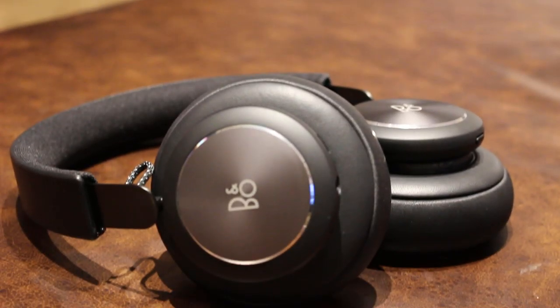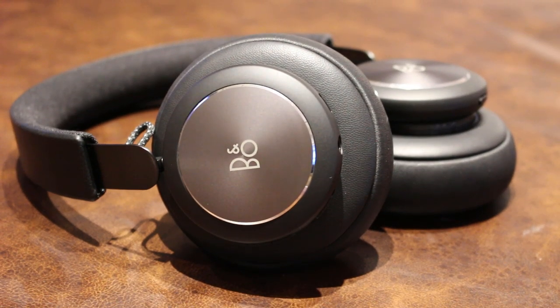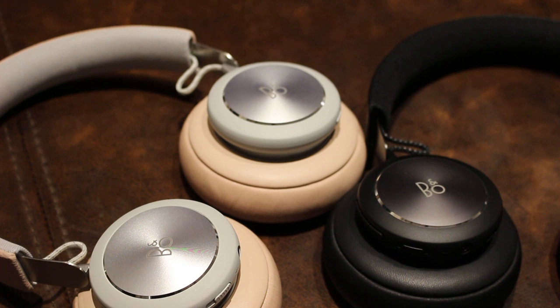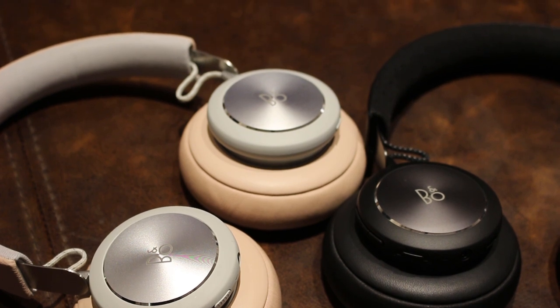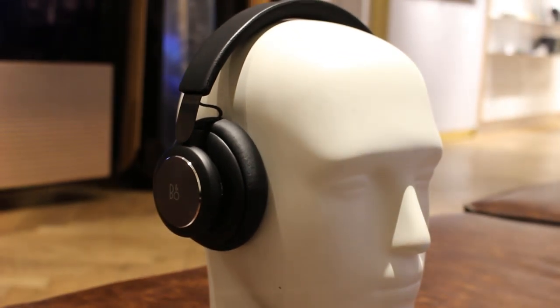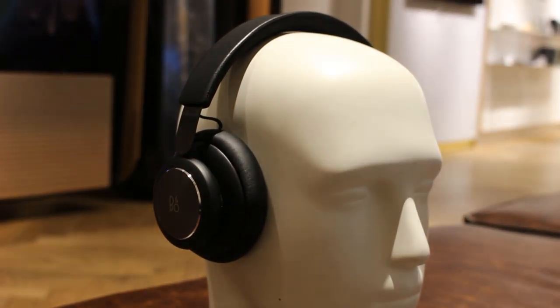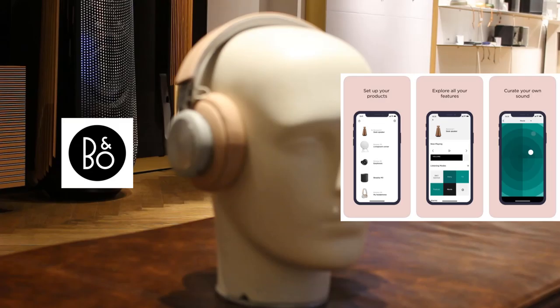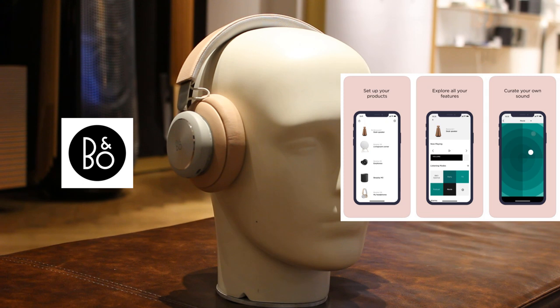So in a nutshell, Beoplay H4 2nd generation are wireless over-ear headphones from Bang & Olsen and the successor to Beoplay H4. At a glance they have a 660mAh lithium-ion battery that gives up to 19 hours of wireless playtime with a charge time of approximately two and a half hours from empty. They weigh just 244 grams, making them very light and comfortable but still having the reassuring Bang & Olsen feel when it comes to build quality.